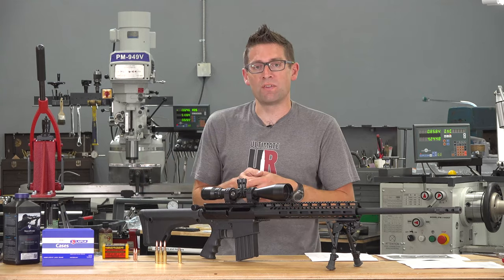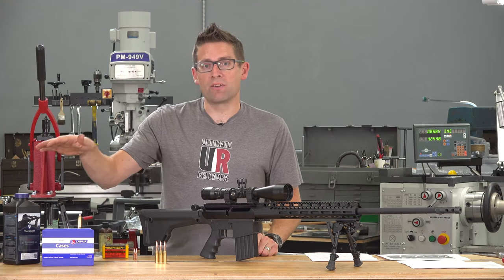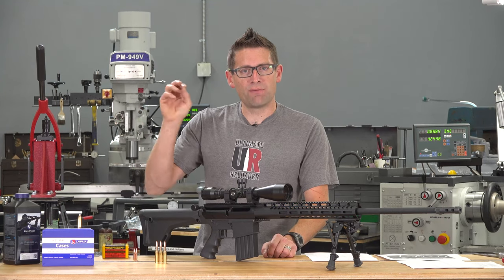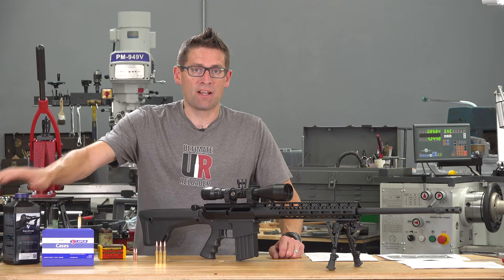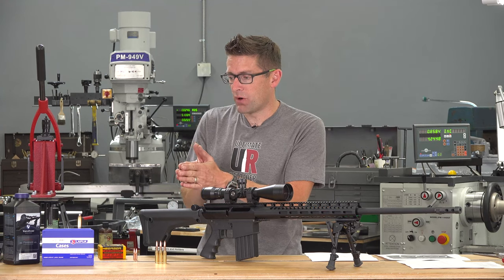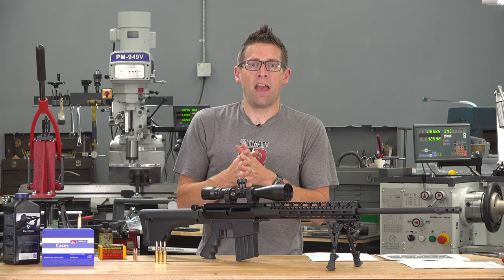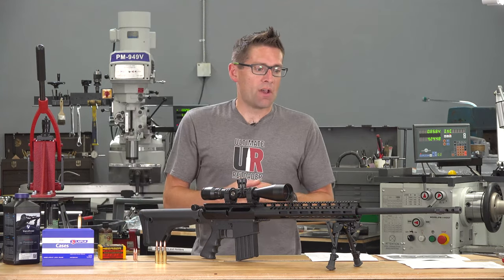I tried a couple of different powders. I was using brand new Lapua brass with a small rifle primer. I tried H4350, which is kind of the classic for 6.5 Creedmoor, and then N560. I got a little bit better results with N560 — pretty comparable accuracy, but the SD was smaller with N560. I had a couple of groups down around 5.7 and 5.4 feet per second SD. With a bit more work on seating depth, distance to the lands, and different powder charges — maybe a ladder test — I could easily see this being a half MOA load.